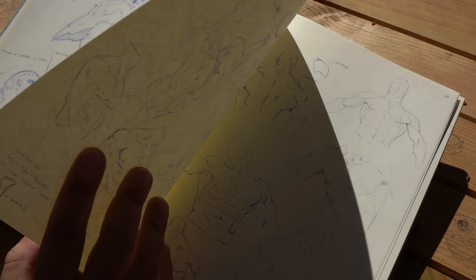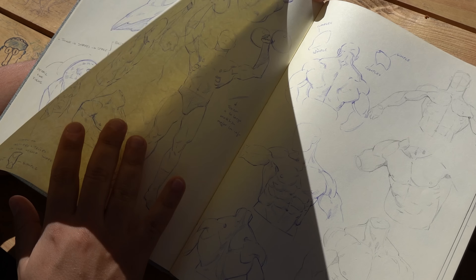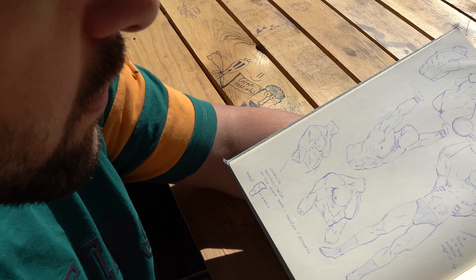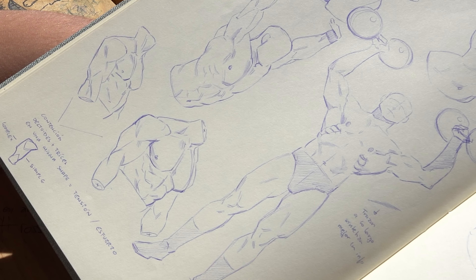Meanwhile, for sure, have fun. For me, the sketchbook is for having fun. You don't have to care about whether it's wrong or right. I think I made a lot of mistakes here, but I don't care.